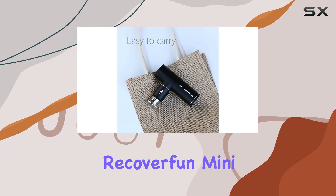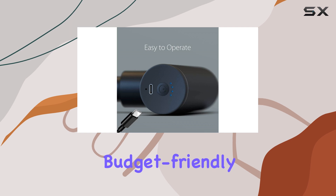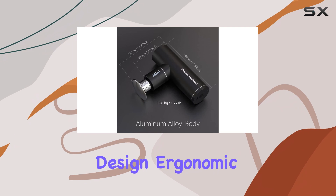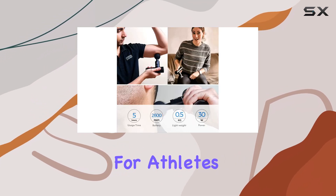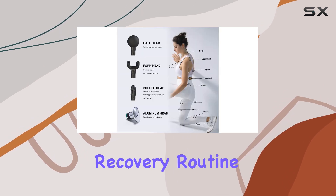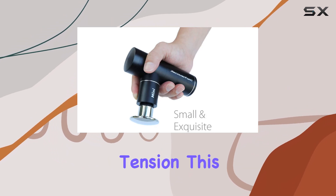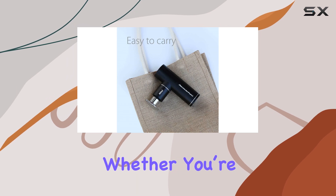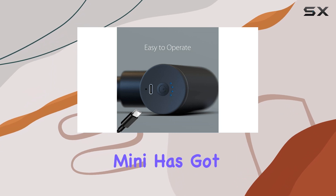In summary, the RecoverFun Mini is a fantastic option for anyone seeking a portable, budget-friendly massage gun that doesn't compromise on effectiveness. Its lightweight design, ergonomic feel, and impressive performance make it ideal for athletes, frequent travelers, or anyone who wants to keep their muscle recovery routine simple and efficient. If you're looking for a compact solution to relieve muscle tension, this mini massage gun may just be your new best friend. Whether you're unwinding after a workout or simply want to soothe sore spots, the RecoverFun Mini has got you covered.